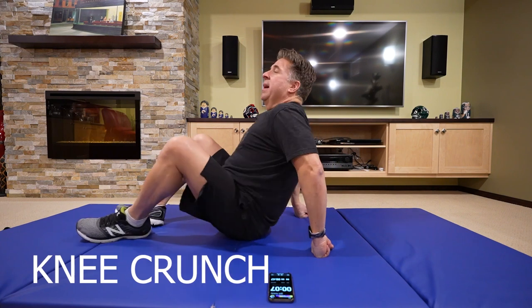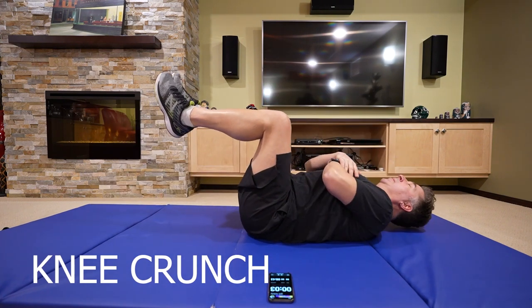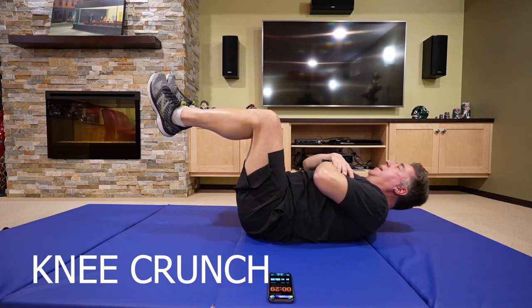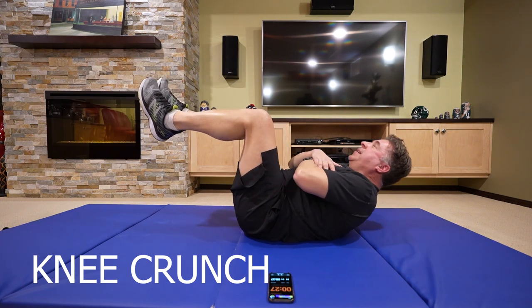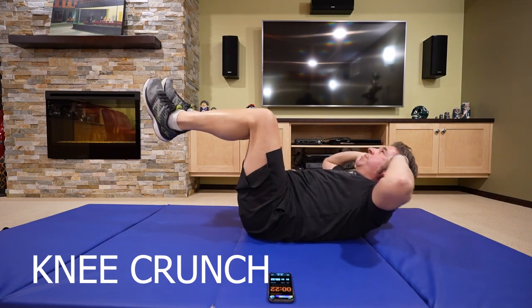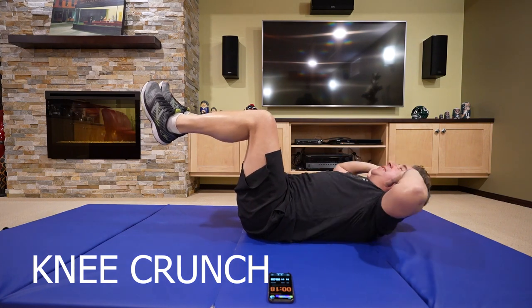First, we're going to start off with a knee crunch. Just look at the ceiling. Want to make it harder? You can put your hands up. Please look at the ceiling.